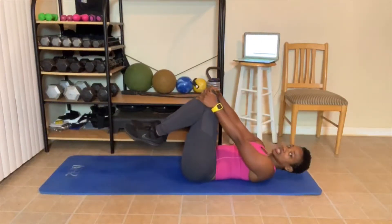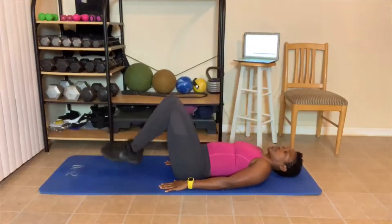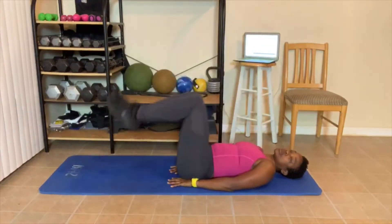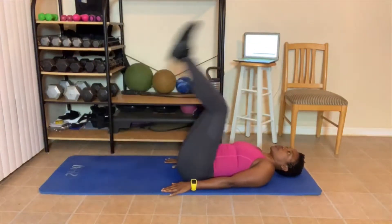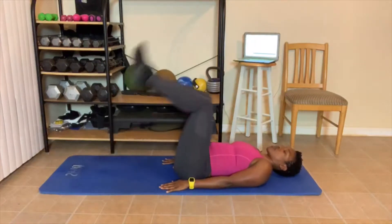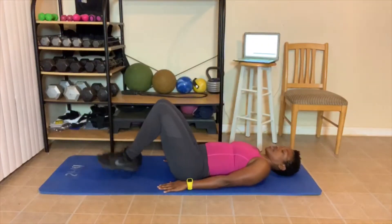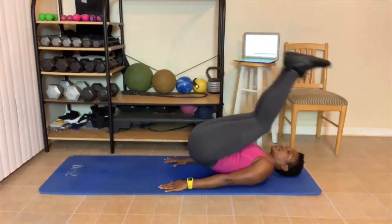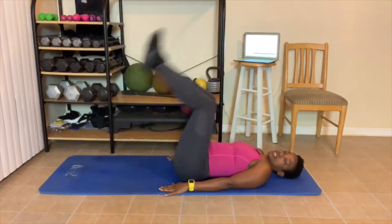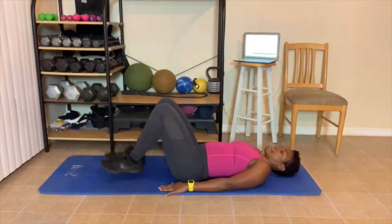Lay down. Reverse crunches. Here we go. 1 — remember, breathe out. 2 — don't let those feet touch. 3 — you can place your hands under your butt, which may make it easier, so you don't hurt your back. Your lower back should be on the floor. 4, 5, 6, 7, 8, 9, 10. Ten more: 10, 9, 8, try not to let those feet touch. 7, 6, 5, 4, 3, 2, 1.